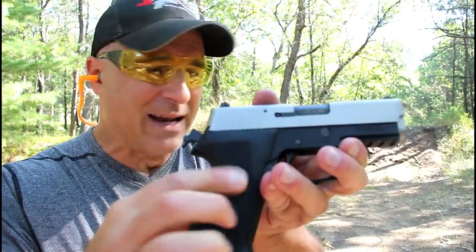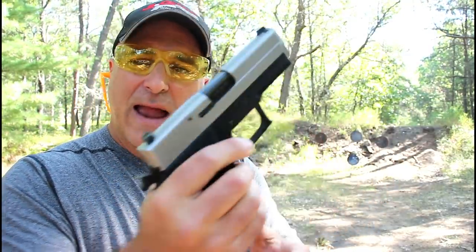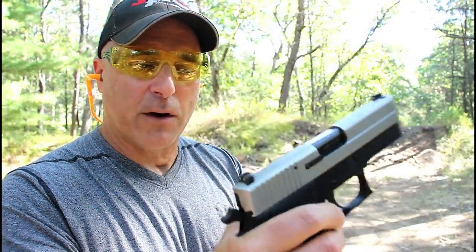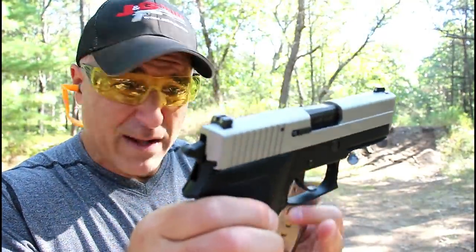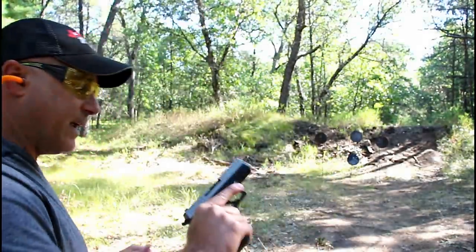This does have the same anodized aluminum frame, Siglite night sights, a rail, and an eight-round single stack magazine in .45 ACP. Absolutely love this gun — I think I've owned it since 2012 and really have enjoyed it ever since.